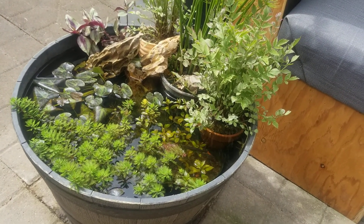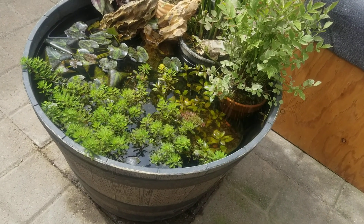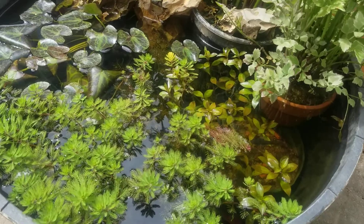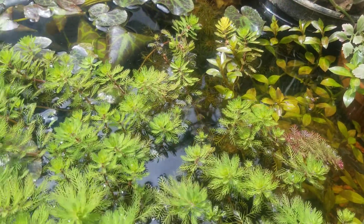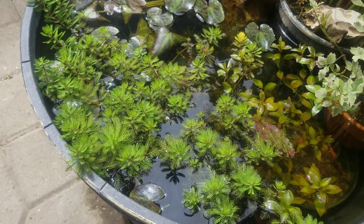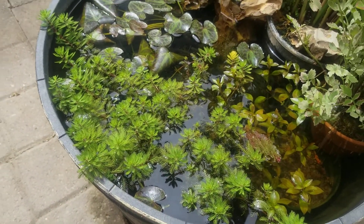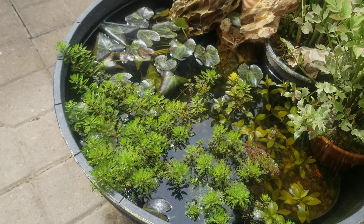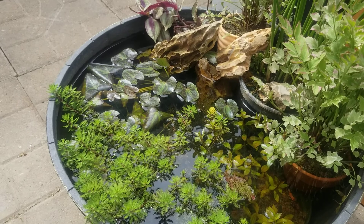I also used some of the plants I have from other tanks and now they're starting to grow immersed — I love that. Most of these plants I got from a koi shop somewhere in Castro Valley, and I love it.